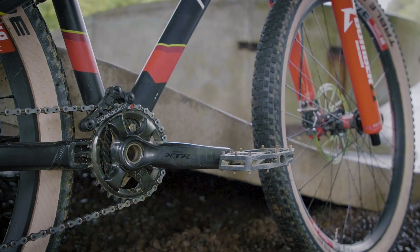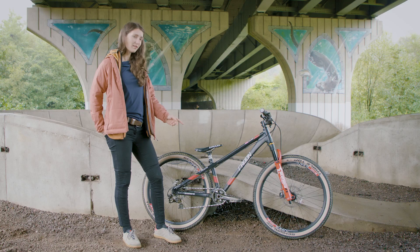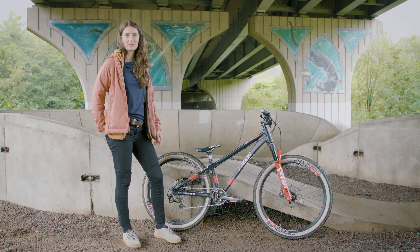Shimano XT flat pedals — I've got them on all my bikes now, they work and feel good. I might have had clips on here for some dual slalom races, but flats most of the time for everything else.